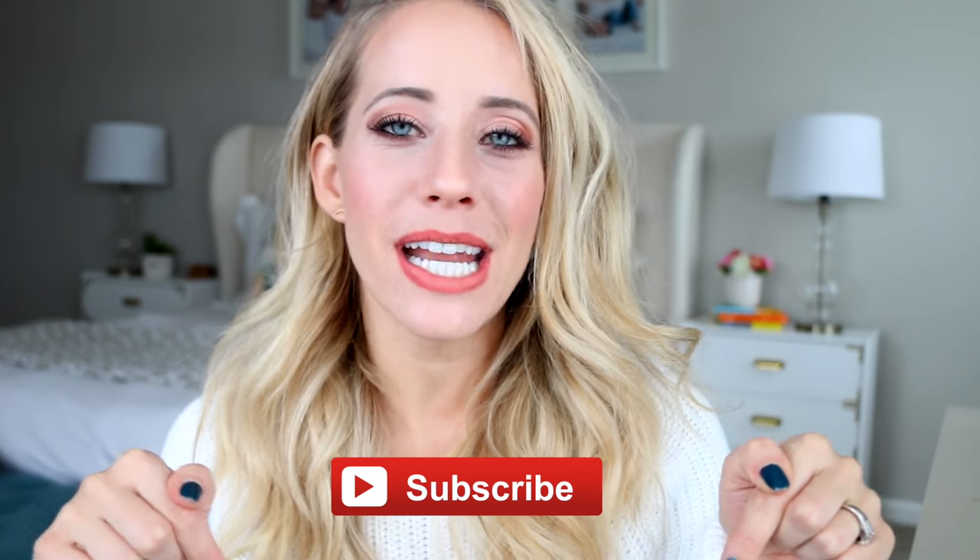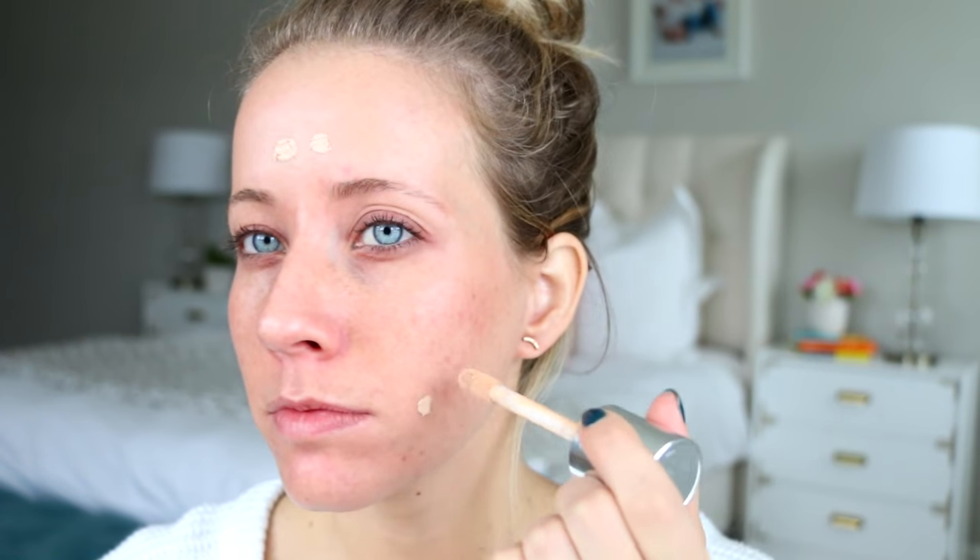Make sure to subscribe below so that you don't miss any future videos, and let's get started. First things first, you need a good primer. I'm using Makeup Forever's base nourishing primer — this just helps keep the skin smooth and your makeup looking fresh all day.